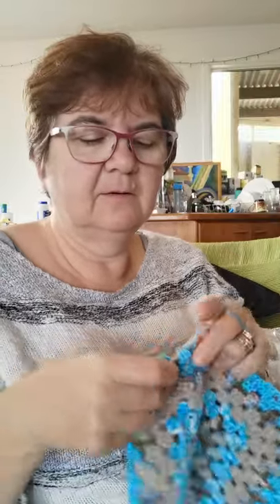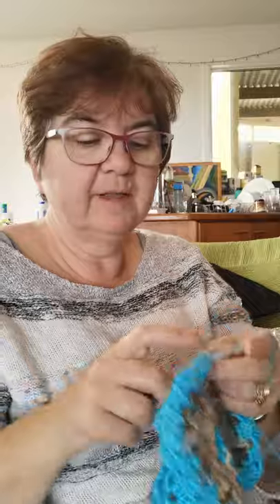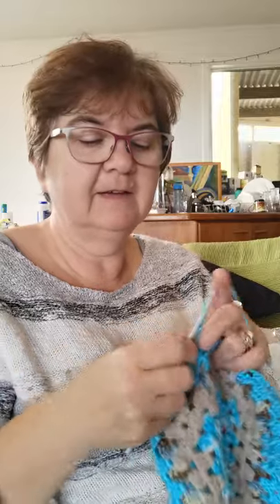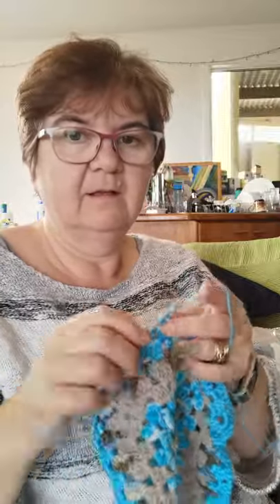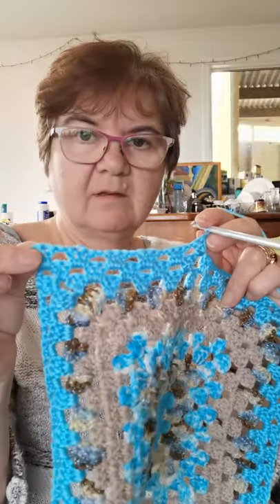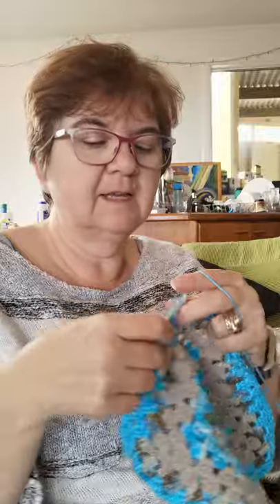My intention is to get to about a size nine hook, possibly ten, by the time I've finished doing this angel wing. By the time we've got round a couple of layers, that will start to elongate the corners and turn them into those longer points that create the angel wings.